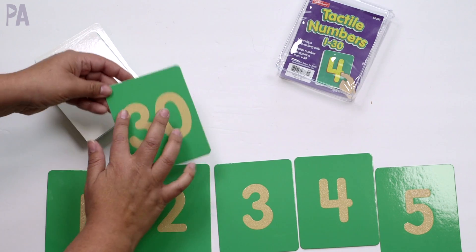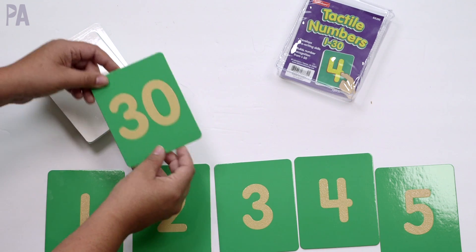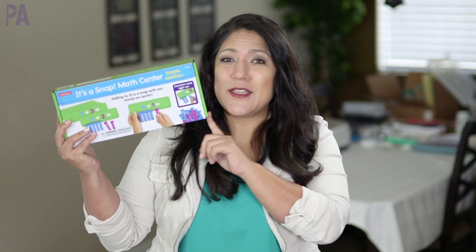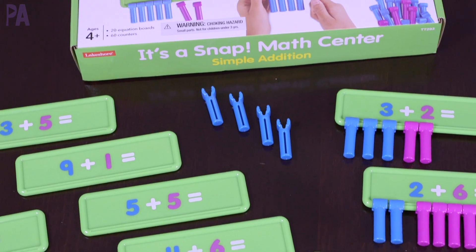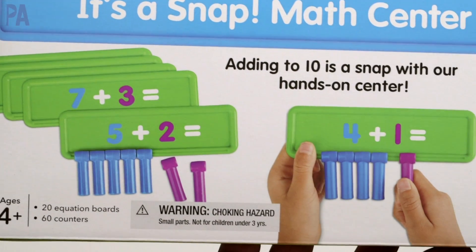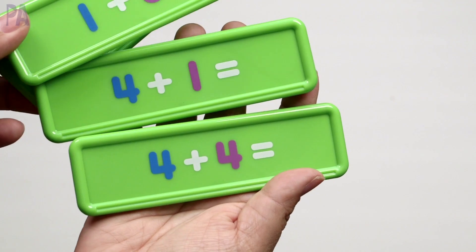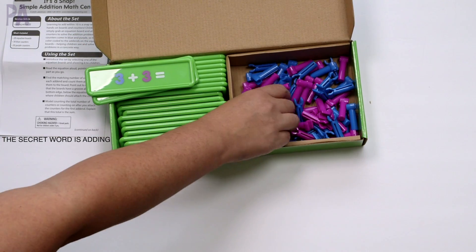As you're doing the number tracing with your finger, you're doing some pre-writing skills, a little bit of sensory work, and you'll be able to cruise right into writing numbers a little bit easier. So we have size awareness and comparing, patterning, simple number recognition, and numerical order. What's next? We've got to learn about some simple addition, and that's where this one comes into play — it's called the It's a Snap Math Center, focusing on simple addition for ages four and up, adding to 10.